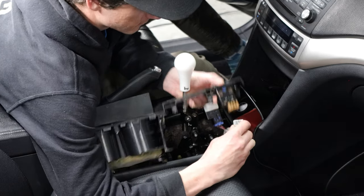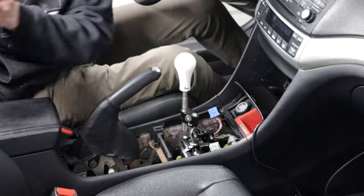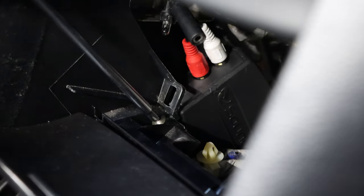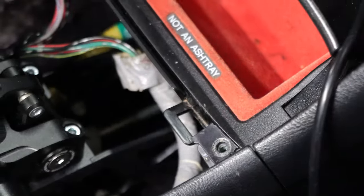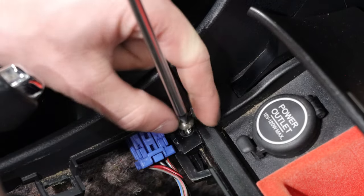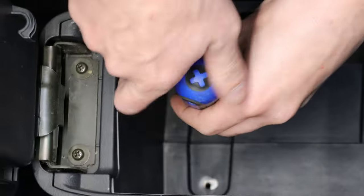Now you can disconnect the seat heater switch. Now use a Phillips screwdriver and remove all of the Phillips screws that hold the console to the car. Now remove the coin pocket and unplug the 12 volt socket. Now remove the two screws inside the armrest.